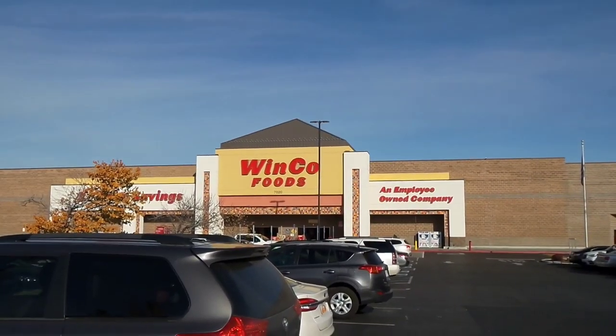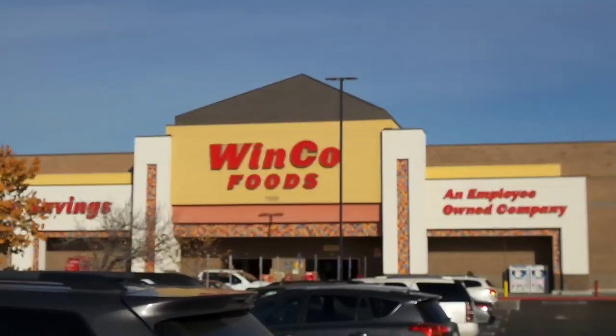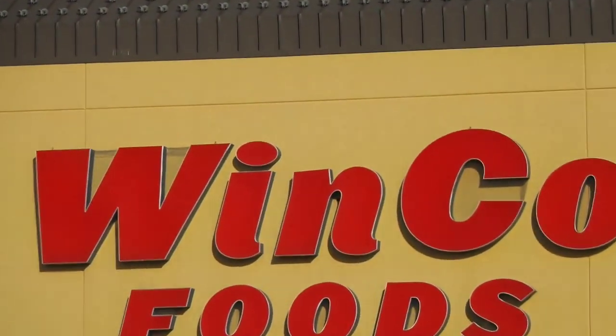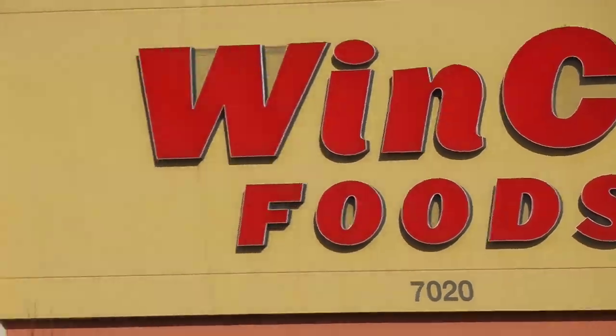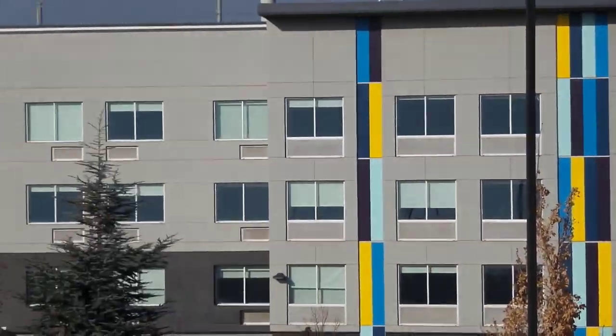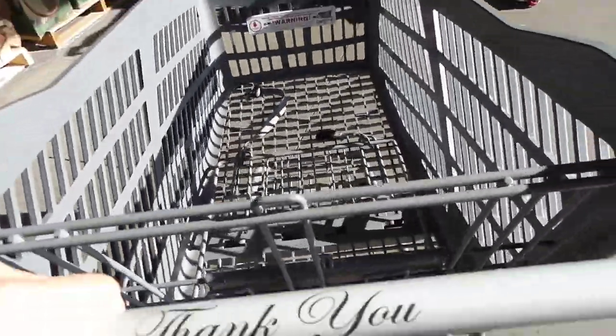So we got to the grocery store, and I just wanted to show the video capabilities of this device. I am zooming in about 10x, and it's still got a pretty dang clear shot. I went over to some office buildings and the same thing — personally, it's pretty impressive.